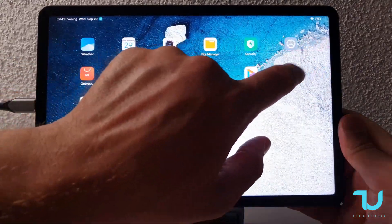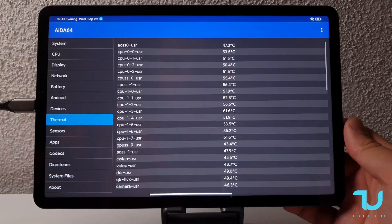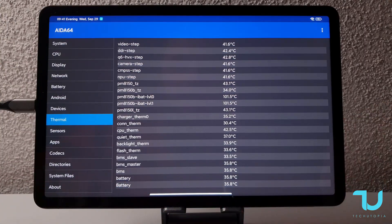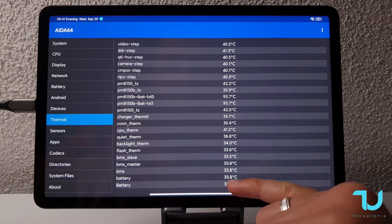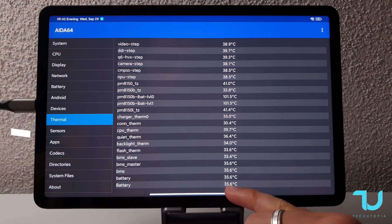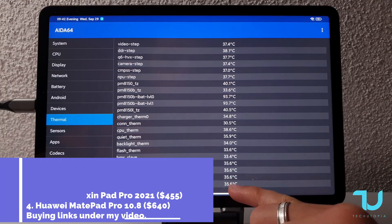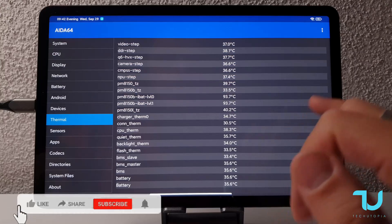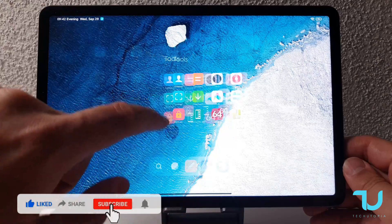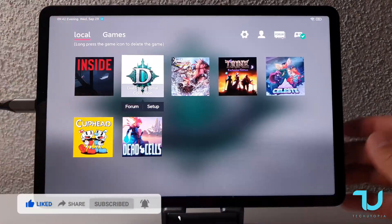Let me quickly show you the temperatures. Opening AIDA64, going to the thermals — the thermals are amazing. Check the battery: only 35 degrees. On EggNS emulator, on Snapdragon 888 and 778 smartphones that was above 45 degrees. This tablet is completely cold on EggNS emulator and I don't know how it manages to stay so cold.